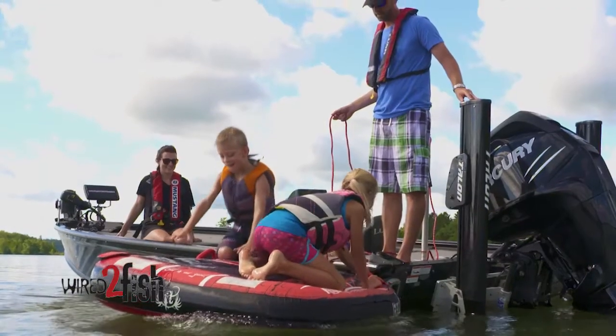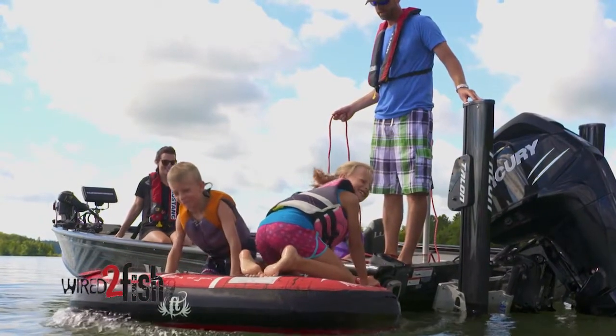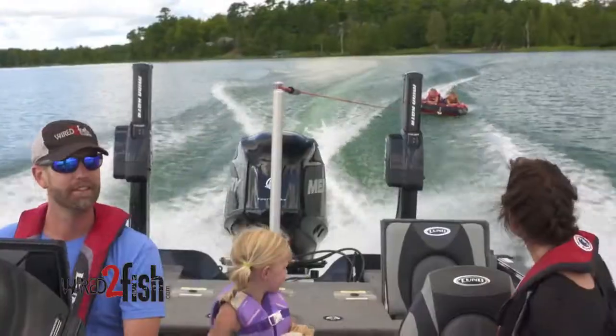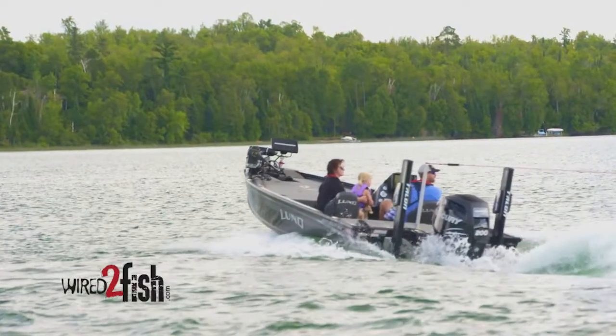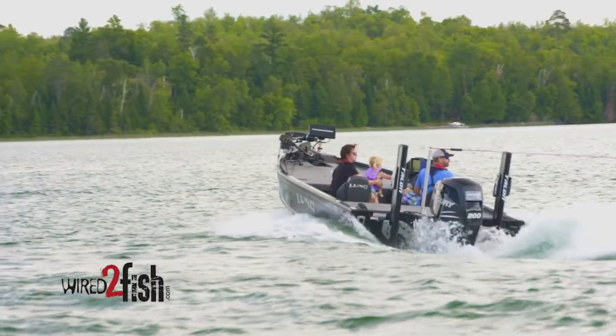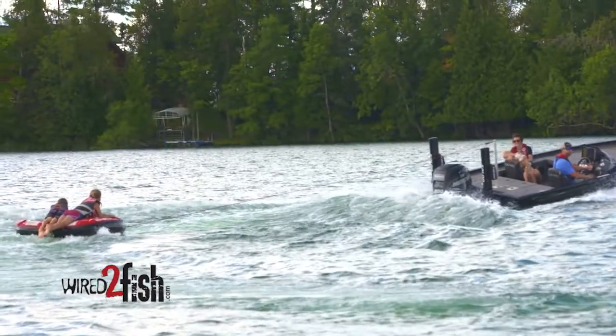This boat is set up so I can take my grandchildren fishing with me, or if you have a young family or you're fishing with other people, you've got flip-up seats. So when I'm traveling around with the boat I can actually communicate back and forth — it makes for a real pleasant ride.